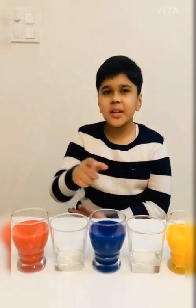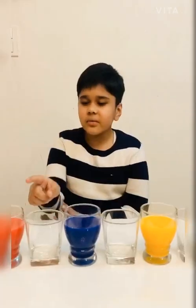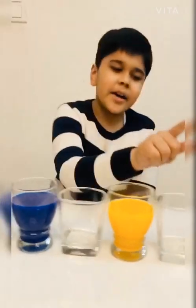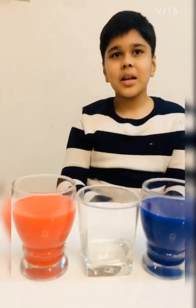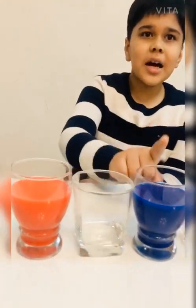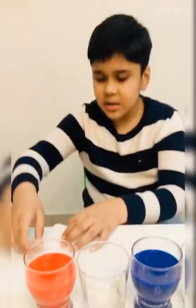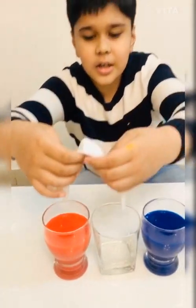Our next experiment is very interesting. For this experiment, we need seven glasses. We need primary colors — red, blue, yellow, and again red. Now we will fill these four glasses with normal water. We also need facial wipes. Fold these facial wipes and put them like this.